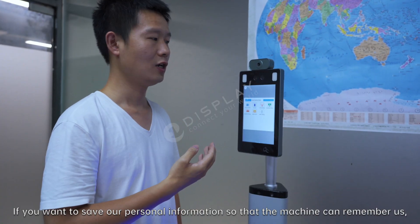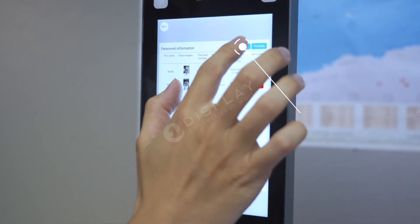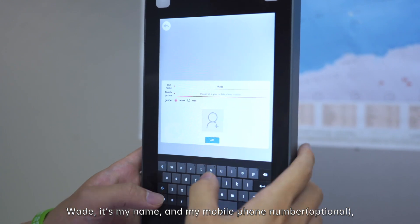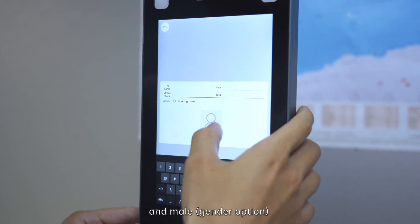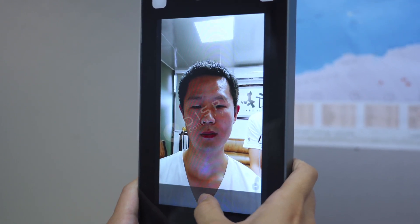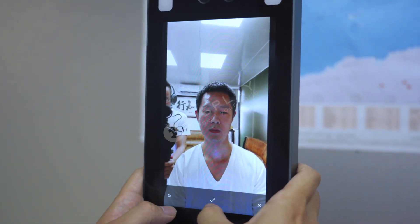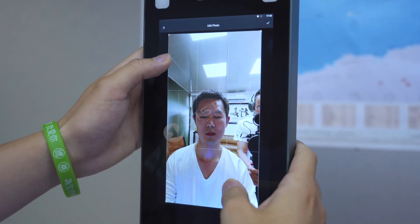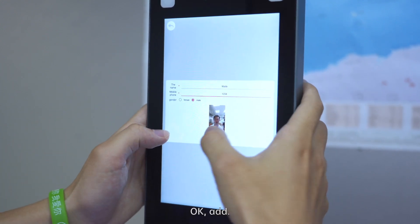If you want to save personal information so that the machine can remember you, press this. Here you can add personal information — your name, mobile phone number, and email. Add your photo. I'll take my photo right now. Save, then adjust to make it more clear. Add.